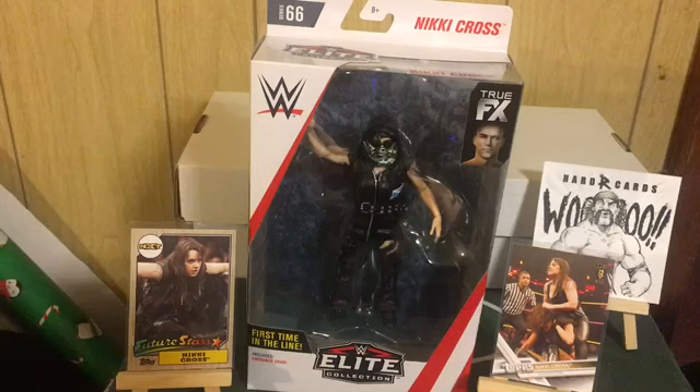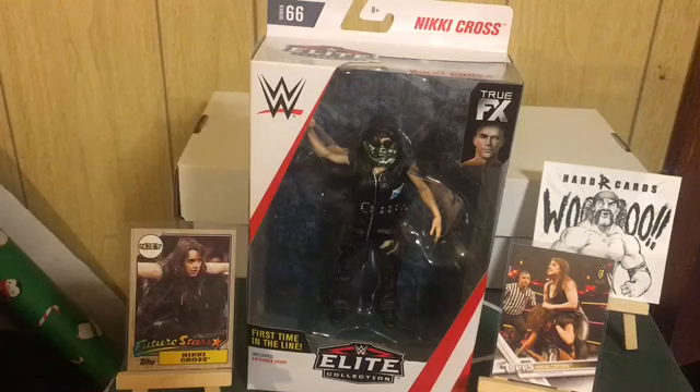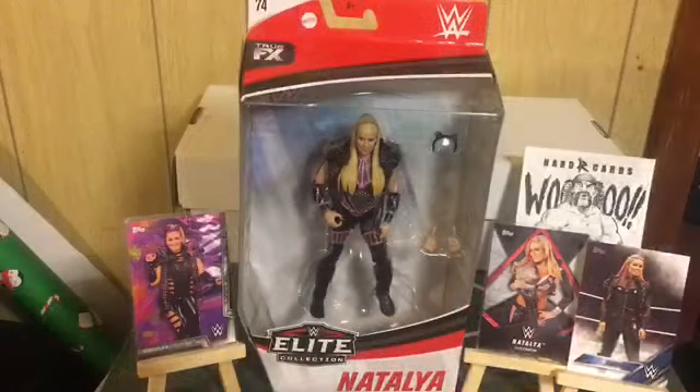Next we have from Series 66, Nikki Cross — Alexa Bliss's best friend currently. I do not have her autograph yet, but I have her Future Stars NXT card and I have a deal in the works to pick up her auto, so Nikki Cross is coming.